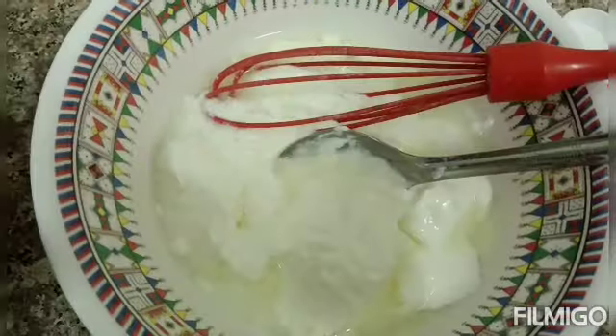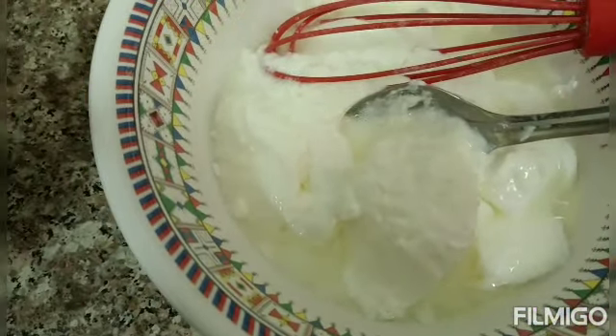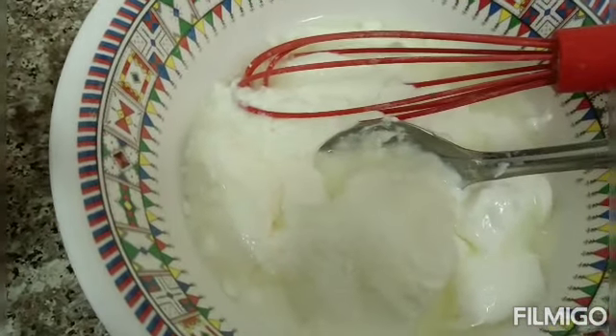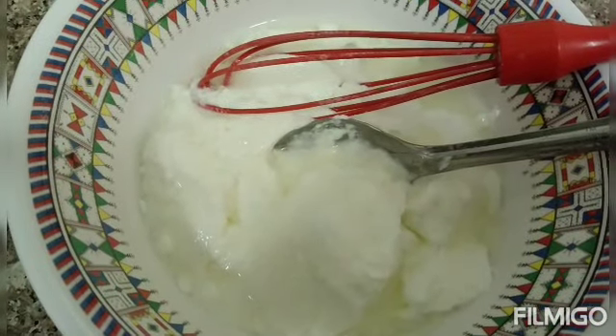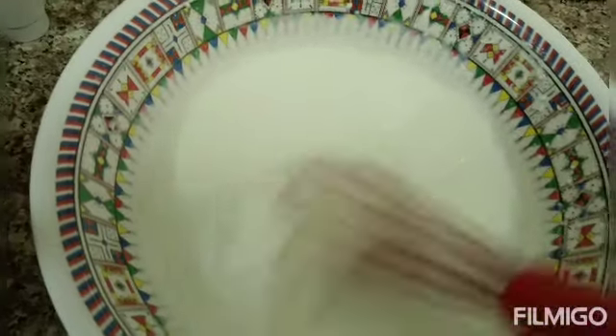Now I'll prepare the curd batter. I am going to add one spoon of salt and mix it with a whisk for five minutes till it becomes soft.